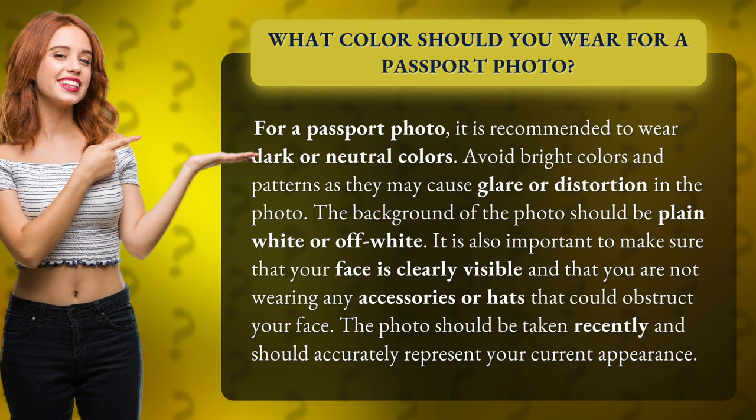The background of the photo should be plain white or off-white. It is also important to make sure that your face is clearly visible and that you are not wearing any accessories or hats that could obstruct your face. The photo should be taken recently and should accurately represent your current appearance.